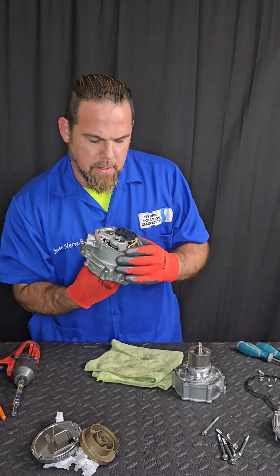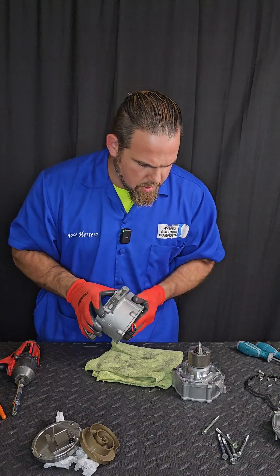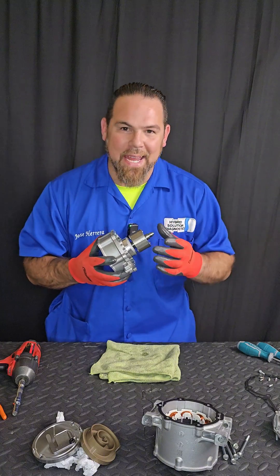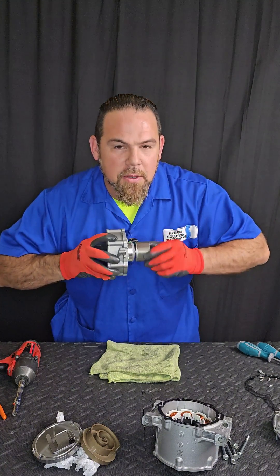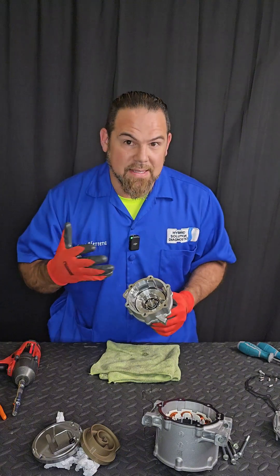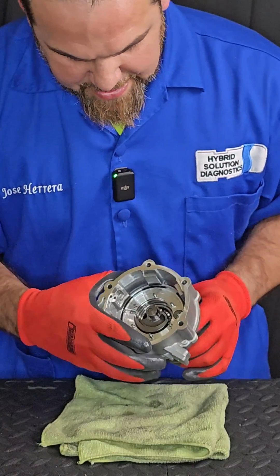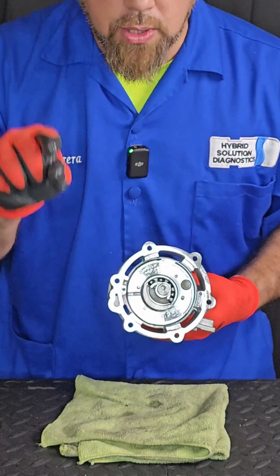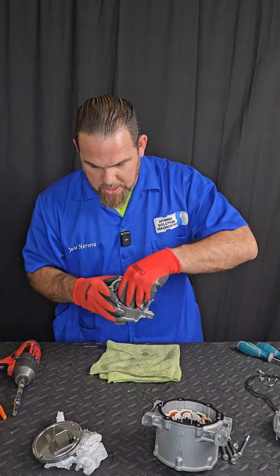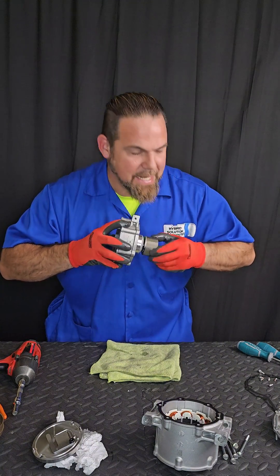Let me see the bearing. Absolutely no noise and very smooth. What is going on here? And we finally have the main rotor. Ah, here's the problem — look, I got it. Yes. So apparently the problem is this central bearing, which is apparently the one that takes the biggest load — not only from the motor itself but also the counterweight right here. This is what moves the scroll in an eccentric movement — this is how the compressor works. What is really happening here is that the central bearing is gone.